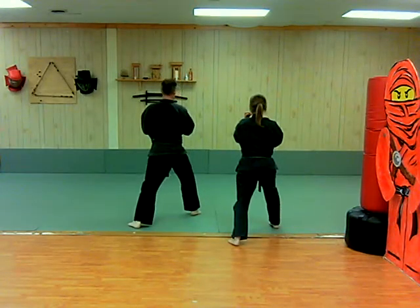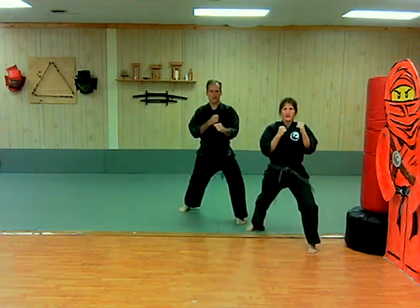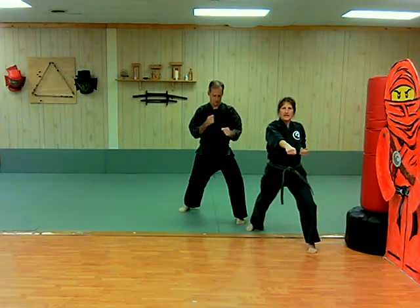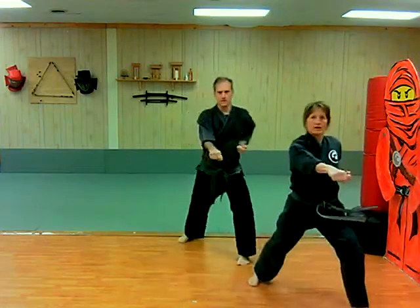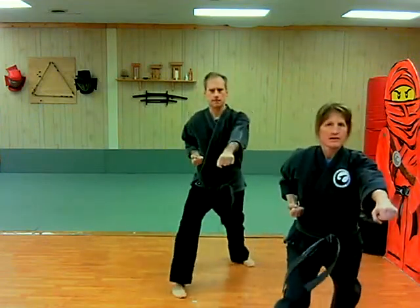Hands in a double guard — we're going to turn. Put your reverse punch out and go. One, two, three, four, five, six. And you guys keep going.